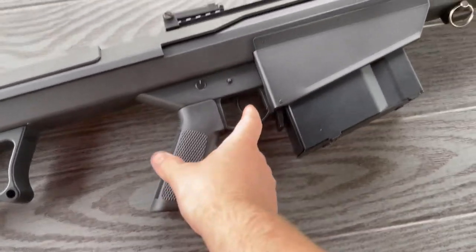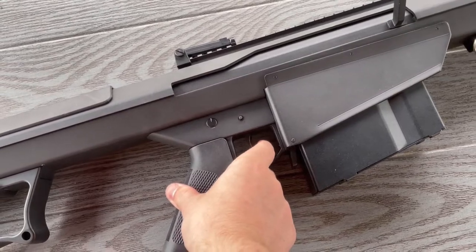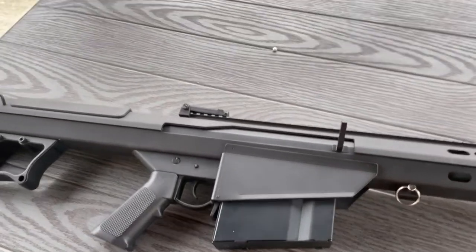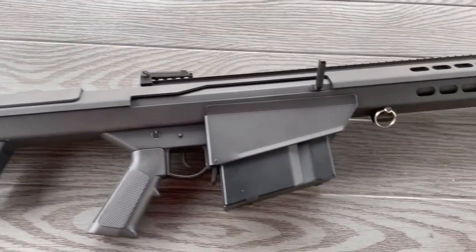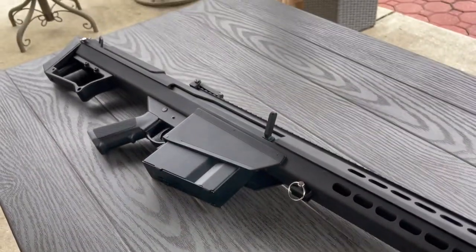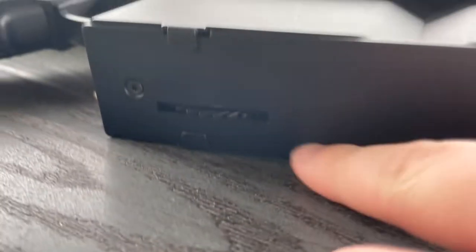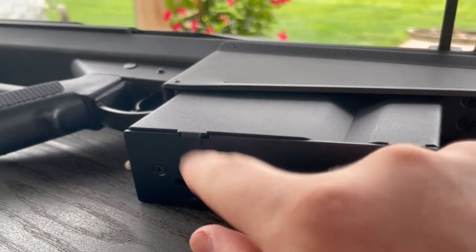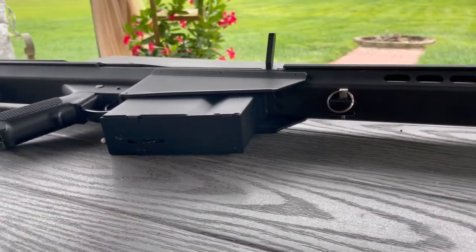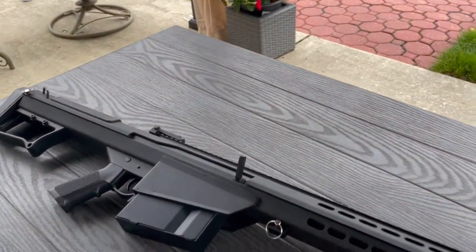Another con is actually the trigger — the trigger response isn't the best, and it's a pretty long and hard-to-pull trigger. So it's not very easy to spam; it tires out your finger pretty quickly. It's not like the micro switch trigger that's on my PCC9. The last con is the mags — not only are they big and bulky, but I believe they only sell high cap mags, and I believe this is a 500-round mag. So you're stuck with high caps rattling around if you do end up getting one of these.